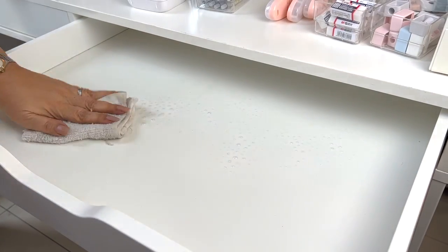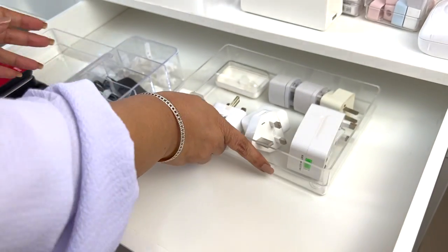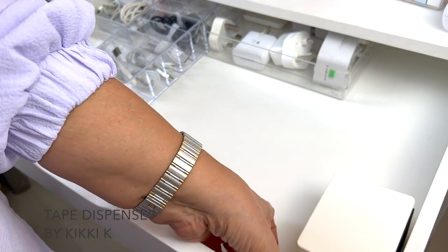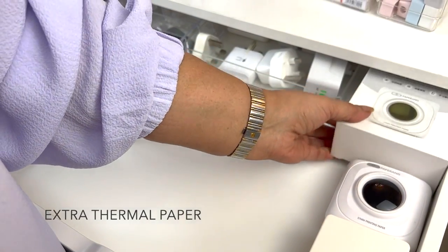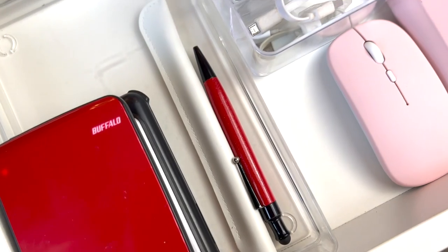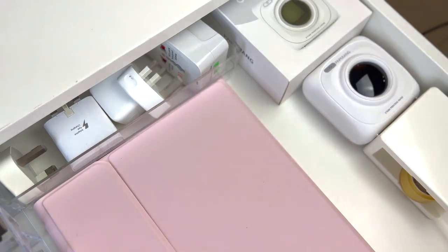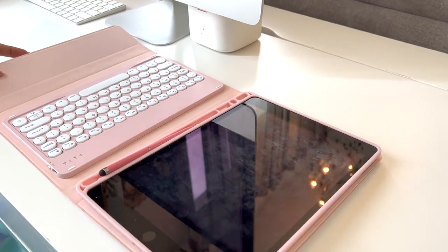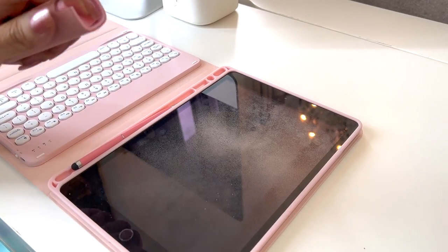Moving on to my tech drawer. See that empty space? I'll show you in a minute what goes there. In the paper declutter video, I stopped at tip 6, which is having a maintenance routine. I recently got these tools to help me keep my new office clean.